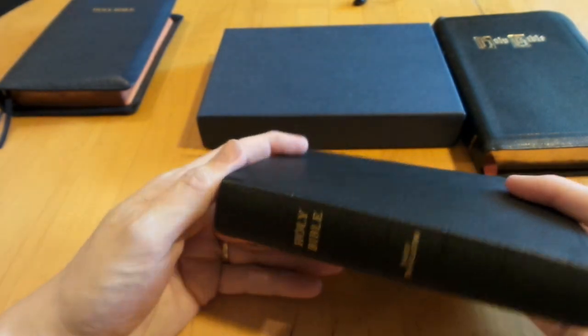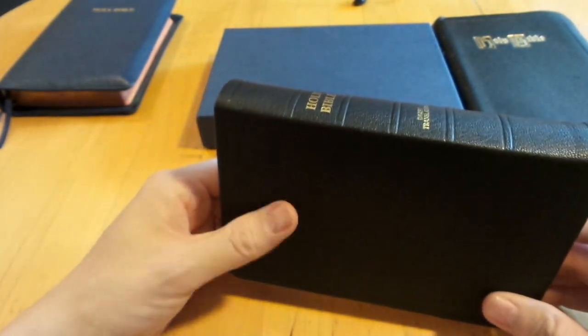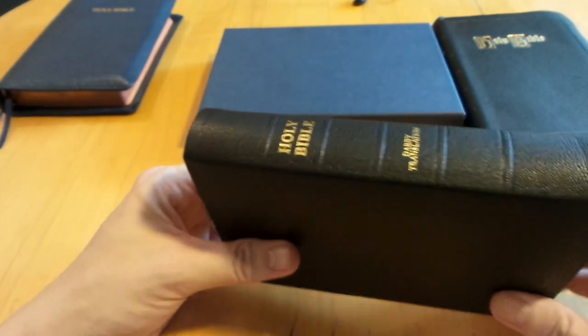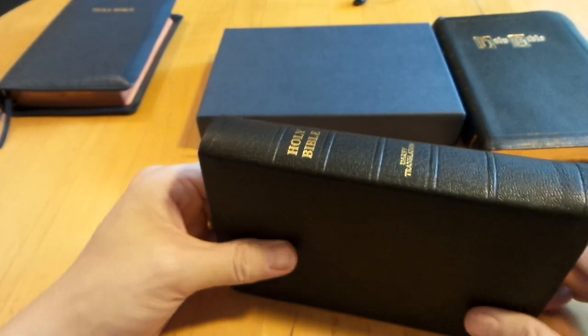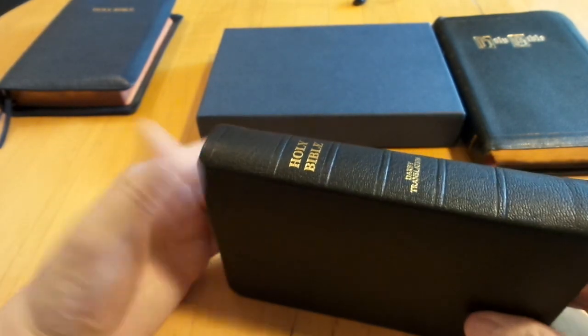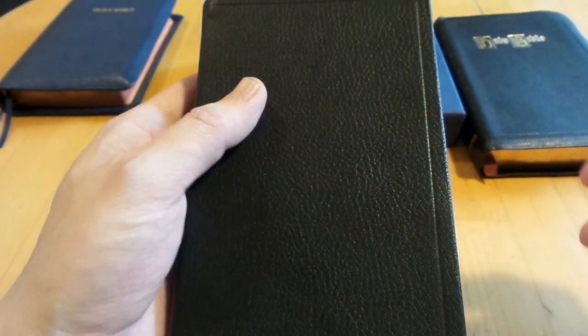In these ministry-type Bibles that you'll find from Trinitarian Bible Society — you can look back in my videos, I have a few videos of a TBS Westminster Bible. I'll have another video coming soon from them, and I'll compare this one when I do get their next Bible.